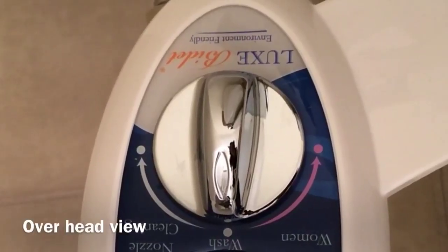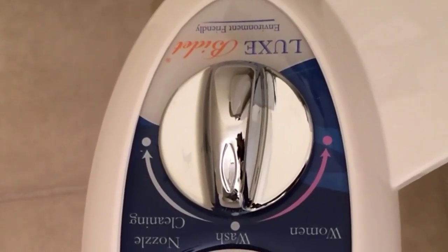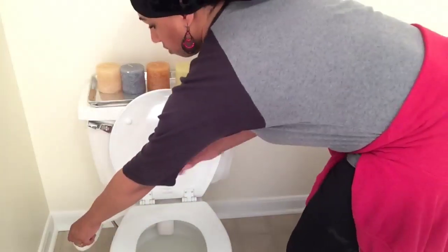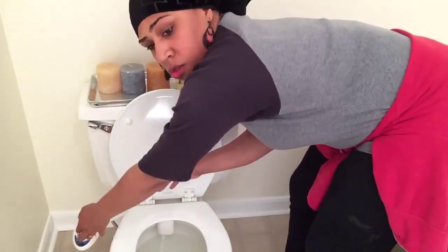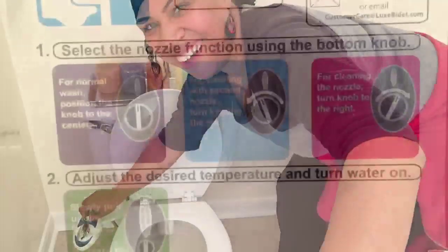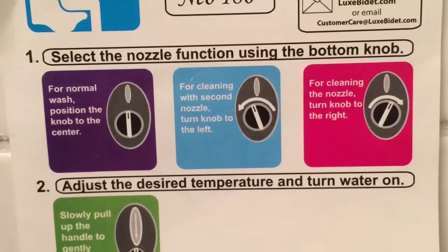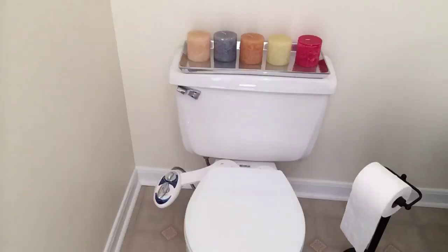You have two nozzles — one for the front and one for the back. They have their own flusher for cleaning. Above all, you will use less toilet paper, which means less stress on your sewer lines and your wallet.